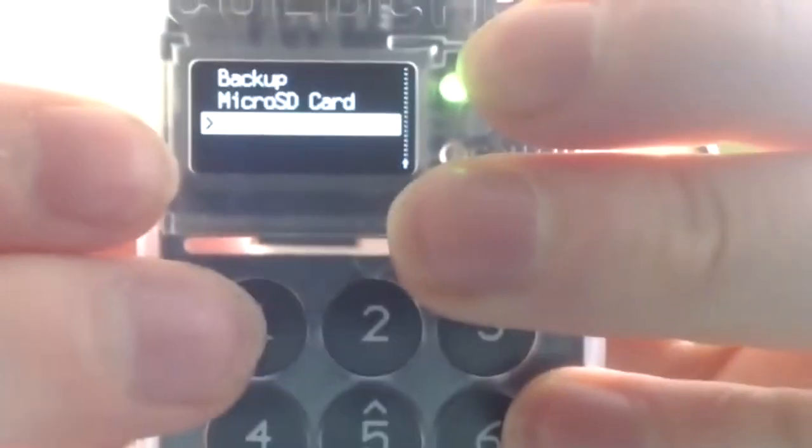We go into the advanced settings and then into the Dangerous Zone — so this is the first time we'll actually do some stuff in the Dangerous Zone. It is very dangerous. We can have some debug functions, we can lock down the seed, we can destroy the seed, there's a patch area, perform self-test, set high water — all the dangerous stuff.